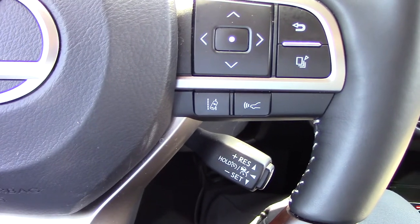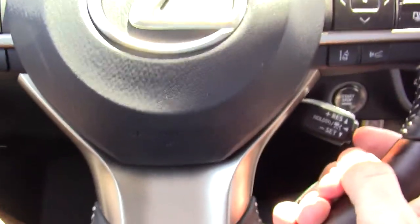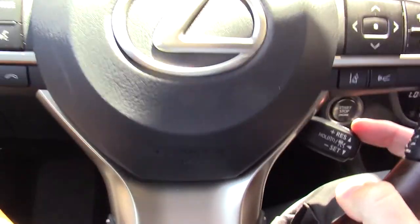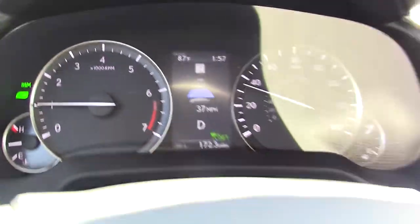Let's get this beauty out on the road and demonstrate this for you. Alright, so we are out on the road. Step one: we push the little button on the end of that stalk, and then we bump down on the stalk to set the speed. You can see here my speed is set to 37 miles per hour and I am locked onto the car in front of me.